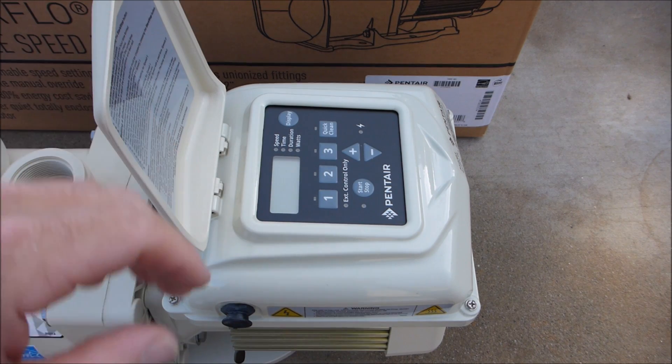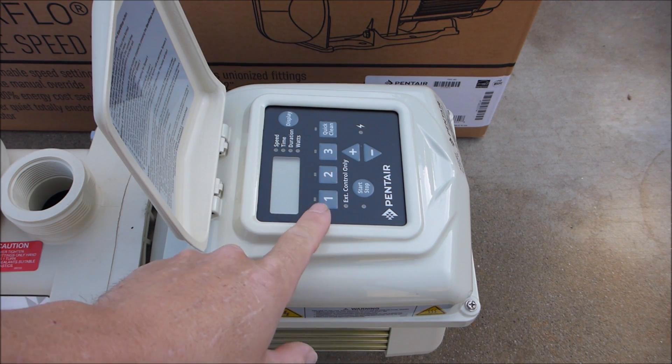The Superflow VS has the control panel on the back of the pump. I'll show you in a separate video how to set this up and program it.